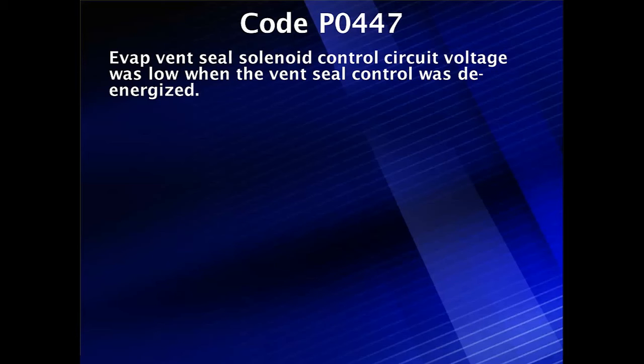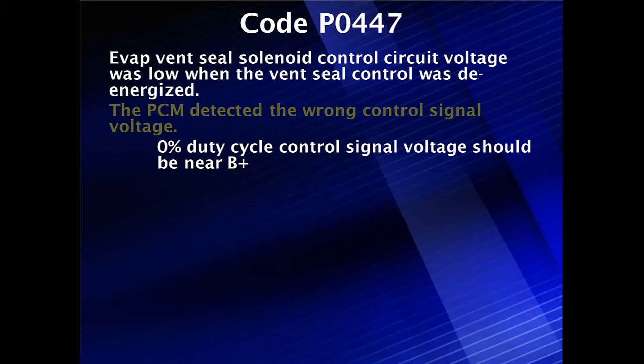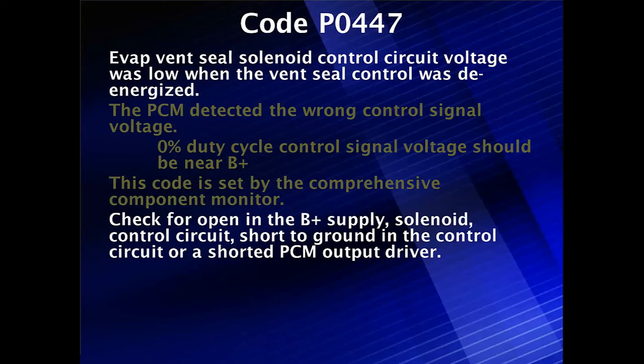Diagnostics for code P0447. The EVAP vent seal solenoid control circuit voltage was low when the vent seal control was de-energized, meaning that when off we wanted full flow. The PCM detected this wrong voltage and told us exactly what to look for. It said with zero duty cycle, or off, the control voltage should have been near battery voltage and it was not. This is set by the comprehensive component monitor — one of those tests that are easy to run — but let's look at what we should be looking for.